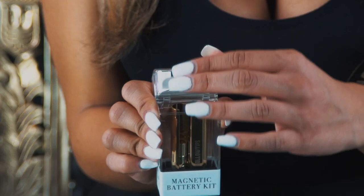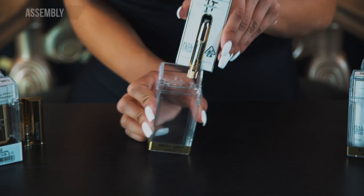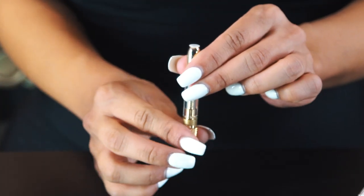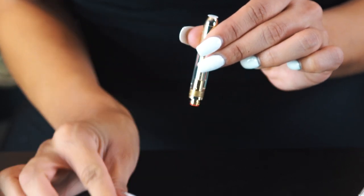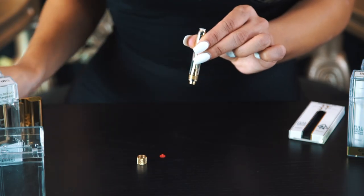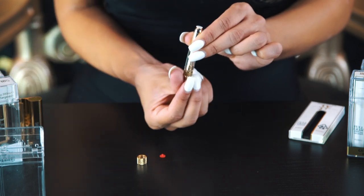Now grab your Holo Tips cartridge, remove the collectible magnetic bottom cap and red plug, then screw in the cartridge adapter.